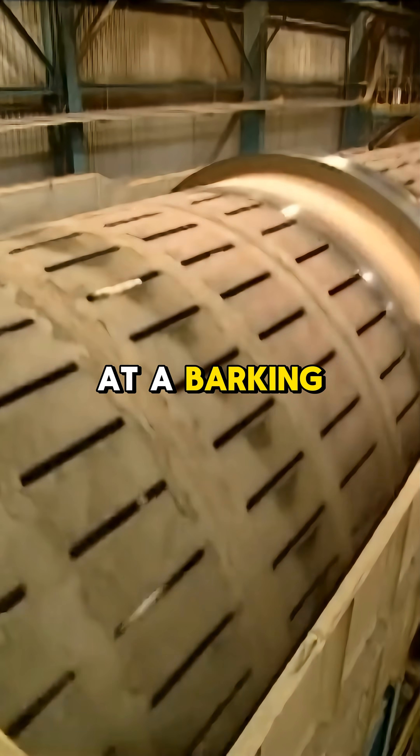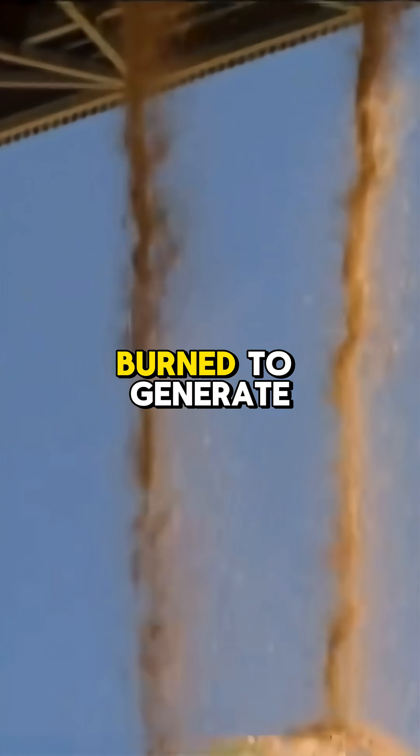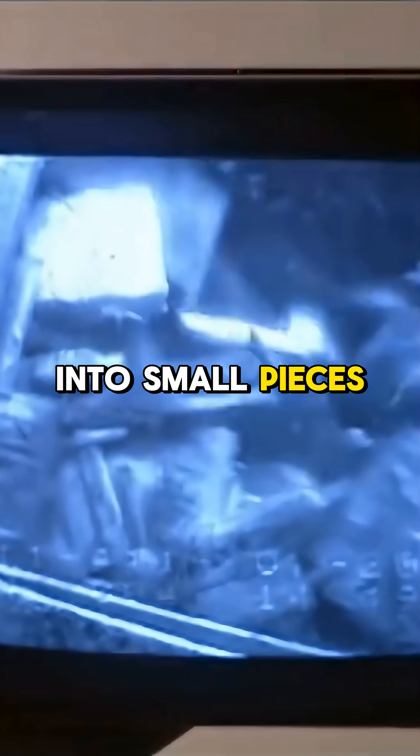Logs first enter a debarking drum, where bark is removed in about 20 minutes. The bark is burned to generate steam for mill operations. The debarked logs travel by conveyor and are chopped into small pieces called chips.